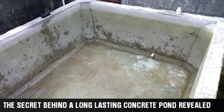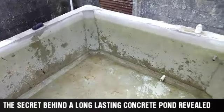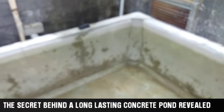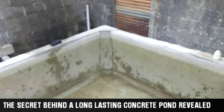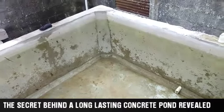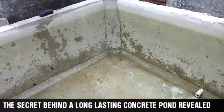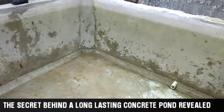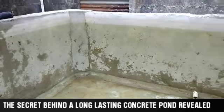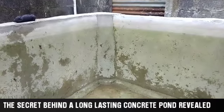In my previous video — the one with the highest views so far — it was about this pond. In that video I only talked about it but didn't show things practically. Let me use this opportunity to show you guys things you need to do and consider when constructing a concrete pond, because I didn't show you practically before. Now I'm going to show you.